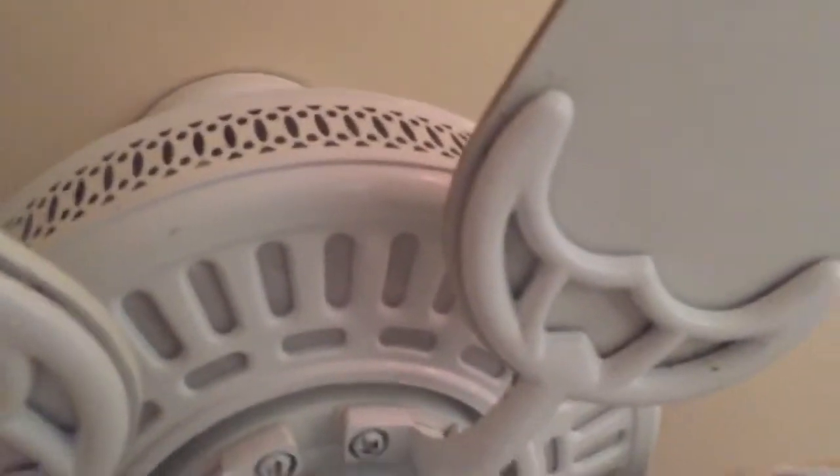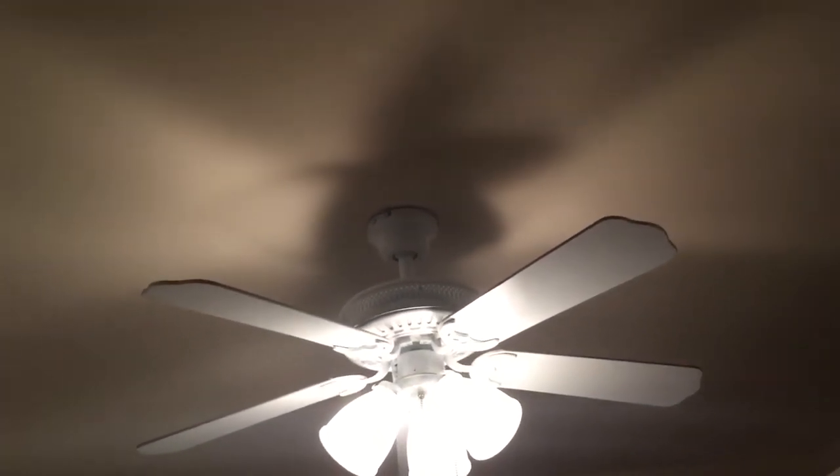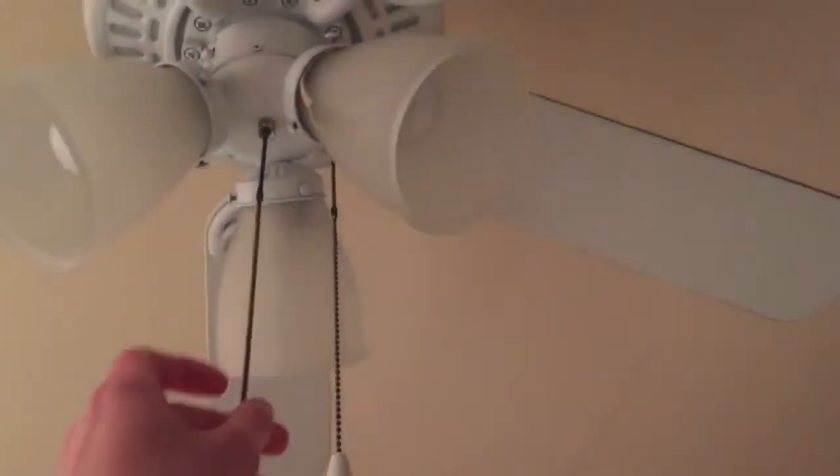I've had a soft spot for these fans and I don't know why. I guess it's just the way that they look — might be because of those kind of vents. I've always had a soft spot for those. It gets used a lot. This is the same fan that was in that graduation video, the same exact fan except in a different house. Anyway, I'll go ahead and start this one off on low.